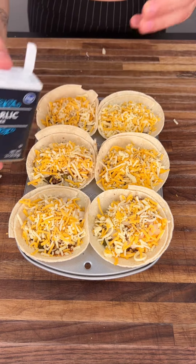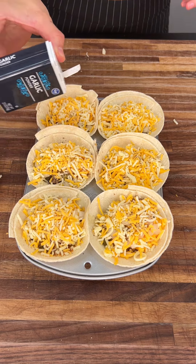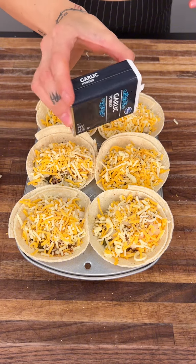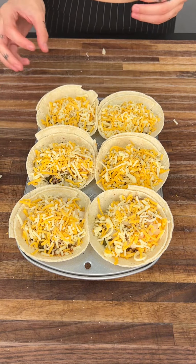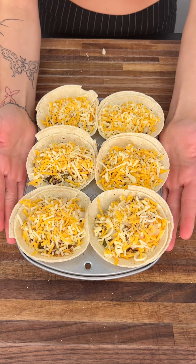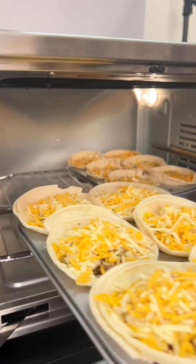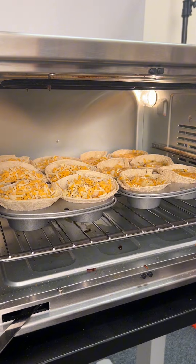Now we have our garlic powder. Garlic powder is strong, so just go ahead and throw a little bit on. We have a little seasoning on the meat already, but more is always better. We're going to go ahead and toss this into the oven — bake it for about 20 minutes at 350 degrees.